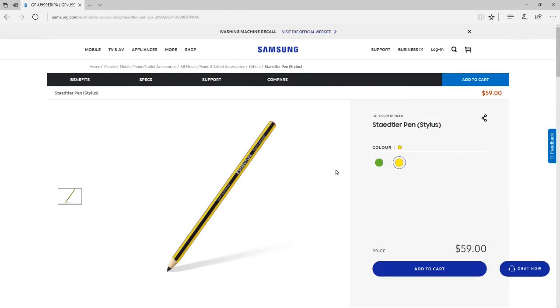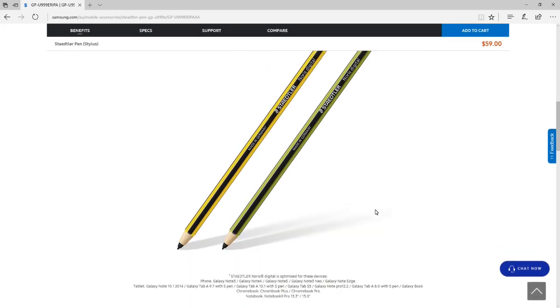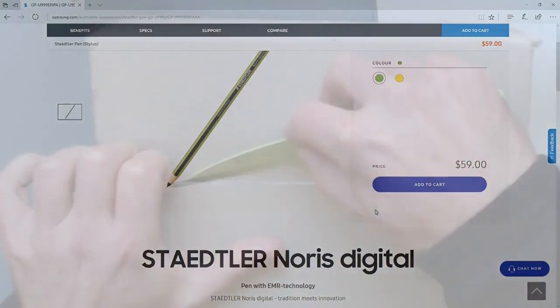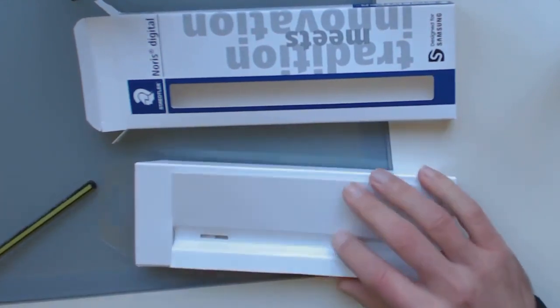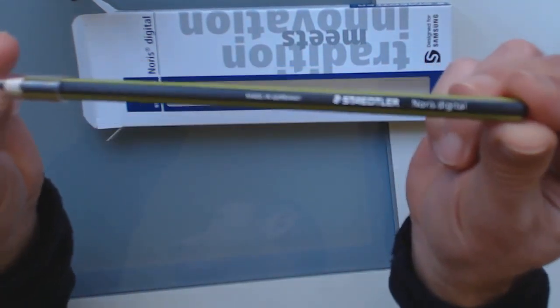G'day, this is Scott from SCP Art and today we're looking at the Staedtler Norris Digital. On the Samsung site you have two colors to choose from — I went with the green and black instead of the yellow. This is the new S Pen with 4096 levels of pressure. I asked Samsung whether the new S Pen would be compatible with my devices and they didn't get back to me, so I went with the Staedtler Norris Digital.